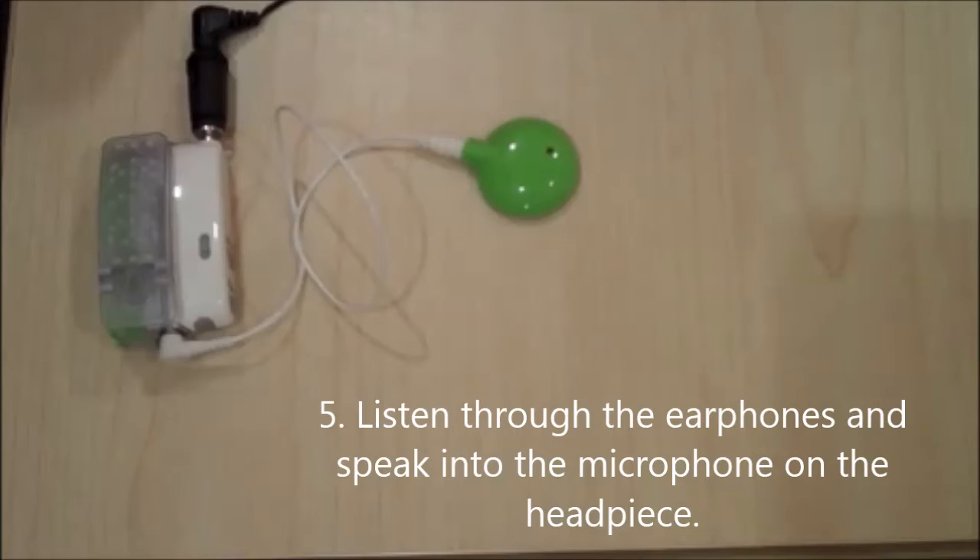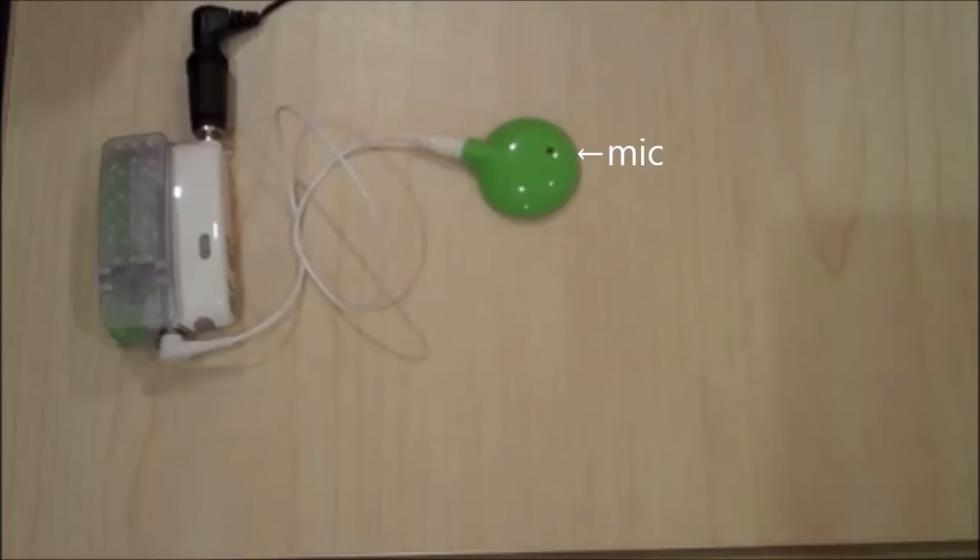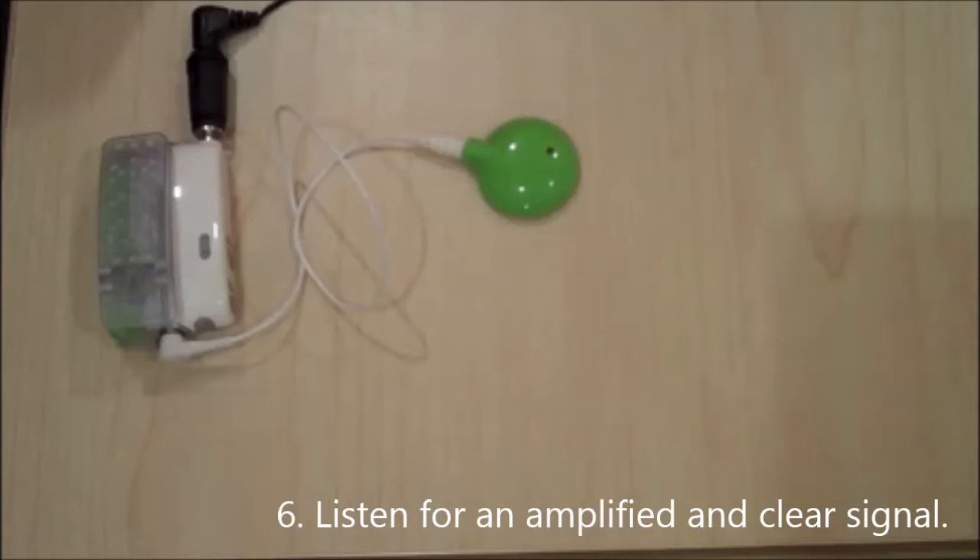Listen through the earphones while talking into the microphone on the headpiece. You should hear an amplified but clear signal. If it sounds distorted, or there is no amplification at all, or if it sounds weak and you have already replaced the headpiece,